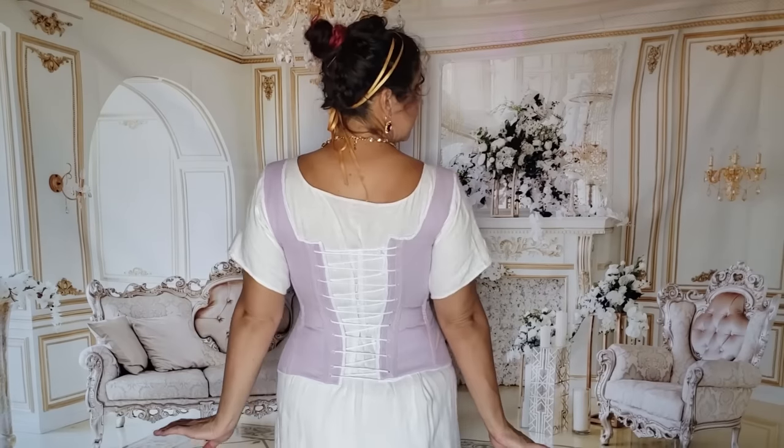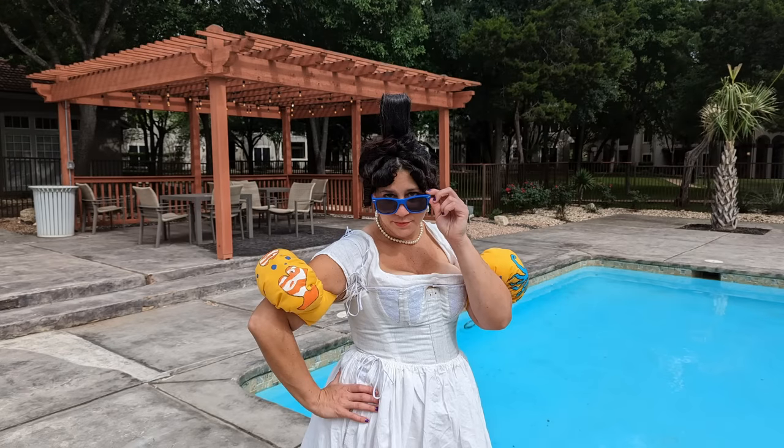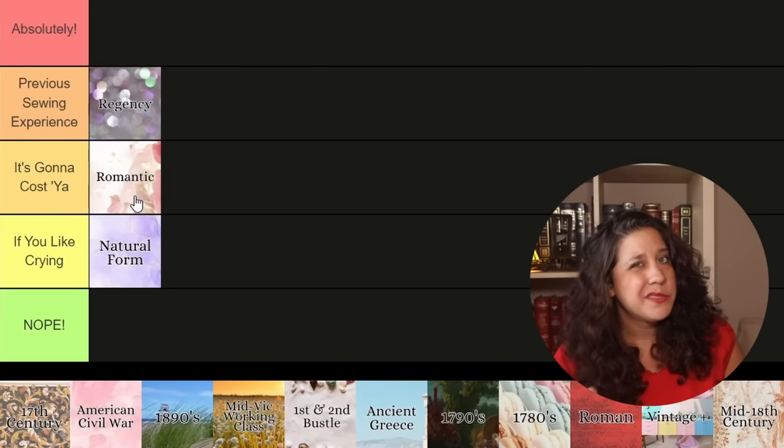Believe it or not, the Romantic era isn't the worst for a beginner, especially if you've done Regency first. A pair of Regency long stays is historically appropriate through about 1830, so they'll double for this era. You'll also need a petticoat and sleeve plumpers, both quick and easy projects. There are a lot of affordable patterns available, and construction is pretty basic with both the skirt and arm size shaped through gathering. Where this gets you is the fabric — you'll need about 10 yards for the giant skirt and sleeves, plus trim. It's going to cost you.